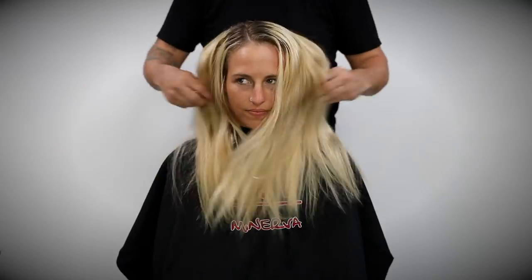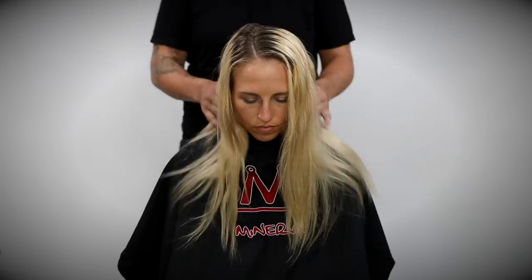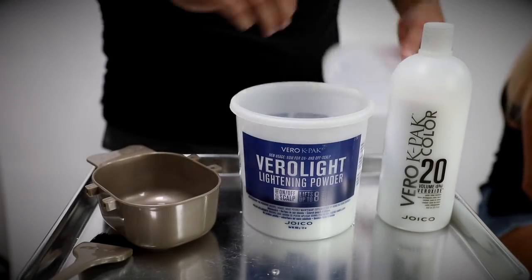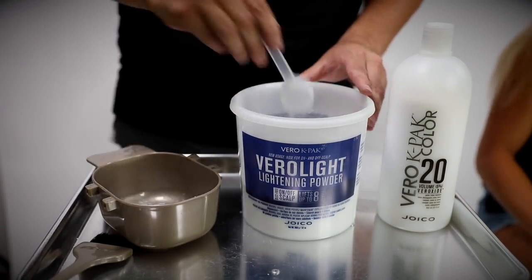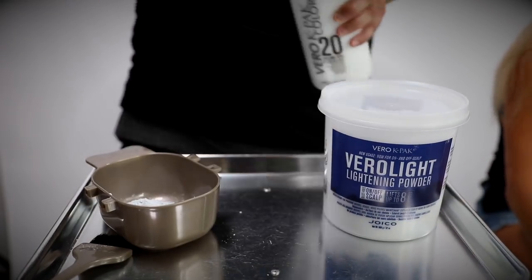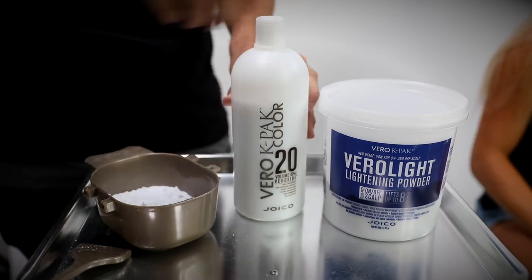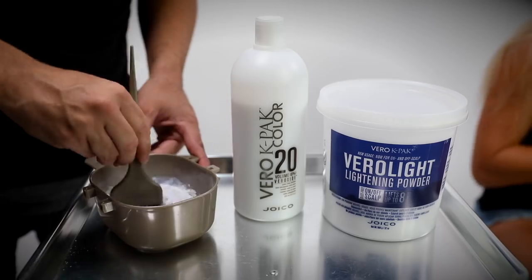Today I'm working on my guest Crystal's hair. I want to share some tips on really lightening up the root area, getting a fresh palette consistent from root to ends, and then overlaying it with multiple tones to create a shadow root, add dimension and movement in the hair color, and get a more natural effect.